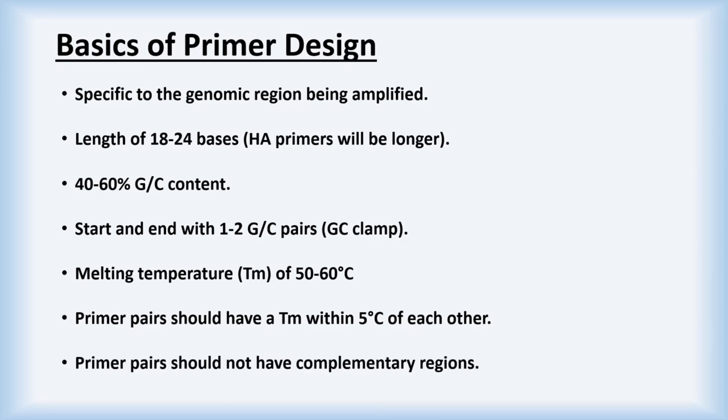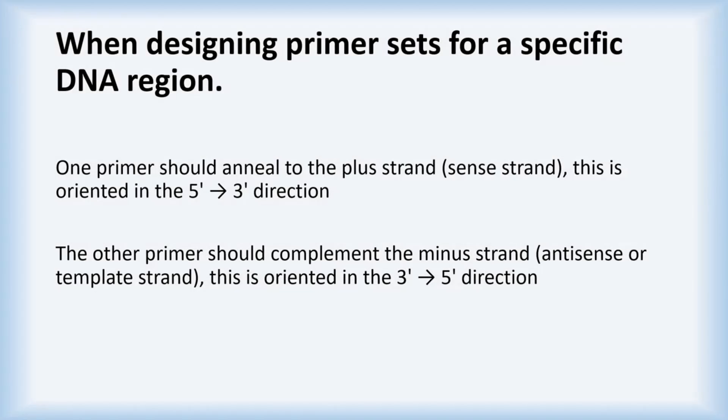Additionally, primer pairs should not have complementary regions, as these could form dimers. In regard to the primer pairs, one of these should anneal to the plus strand, while the other should complement the minus strand, also known as the antisense or template strand.